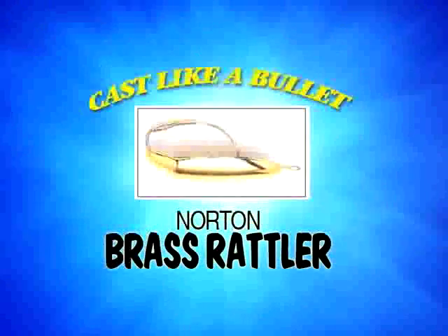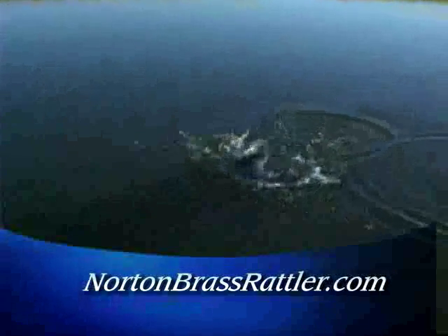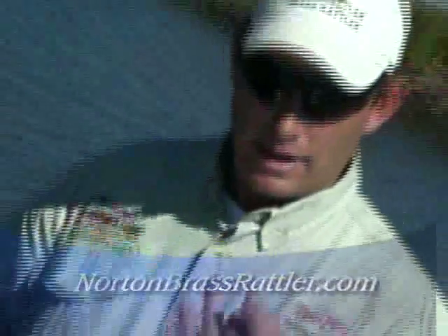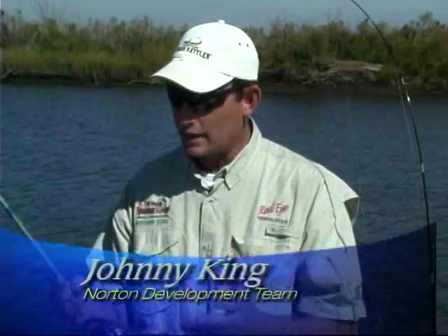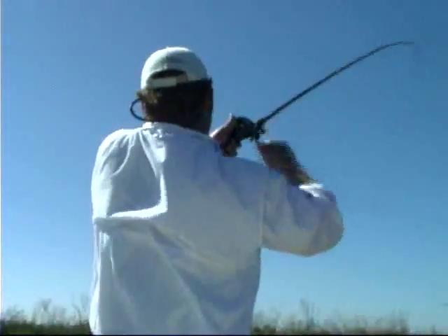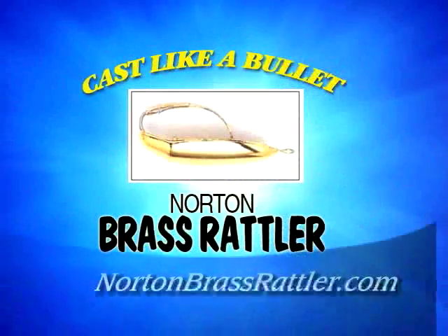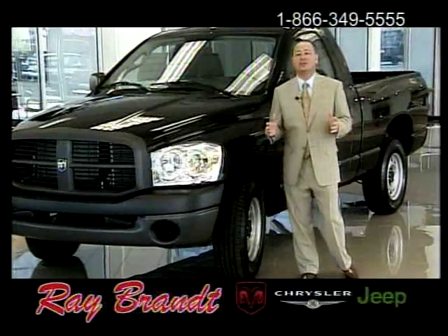Serious anglers now have ammunition for coastal fishing. Look at that — the Norton Brass Rattler casts like a dream. Between the steel rattler and the brass bullet in the salt water, it creates something similar to static electricity, and the fish believe it's alive. The Norton Brass Rattler and other great Norton fishing products can be found at many sporting goods stores and online at NortonBrassRattler.com.